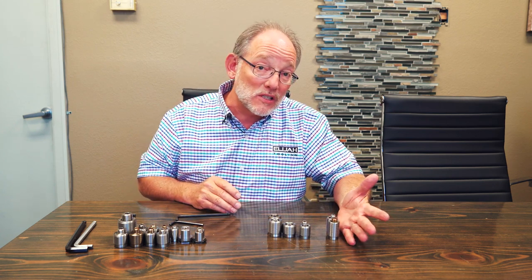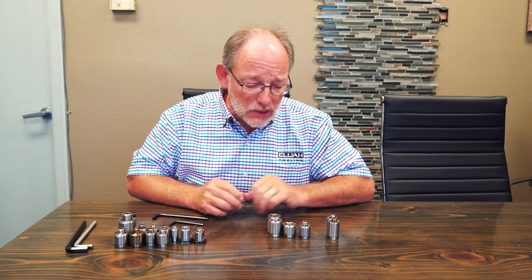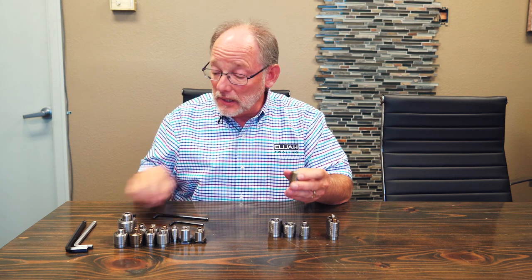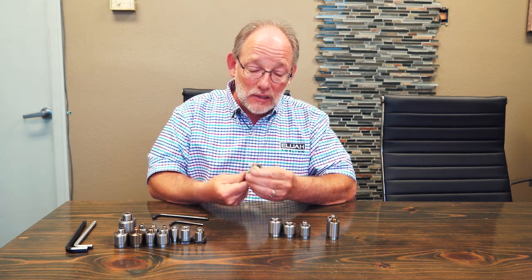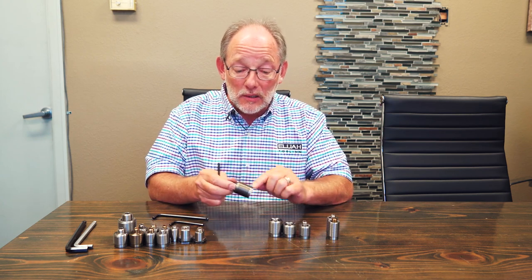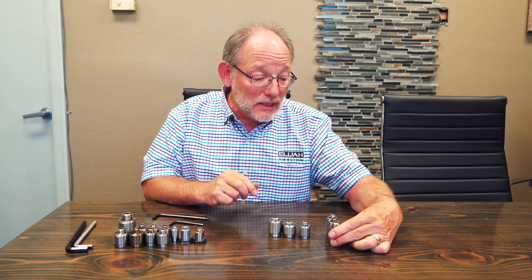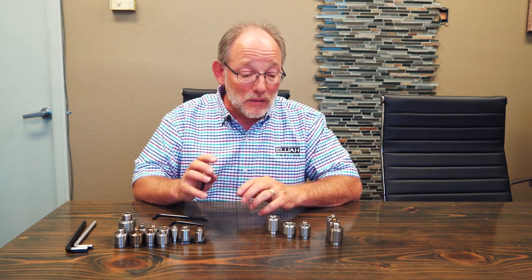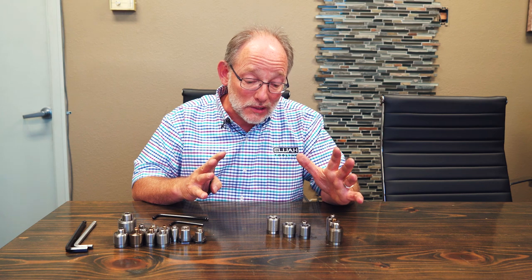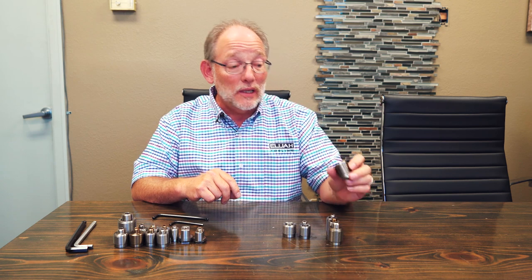This is another metric fastener — an M16 fastener — and it's again an all metric fastener with a metric outside body, M16 thread. It's also discontinued, meaning made to order. The only qualification we have is that you've got to buy a minimum of 100 of them if you want us to make something we don't regularly stock.